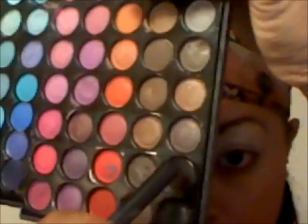I already have my eyeshadow base on — it's my NYX eyeshadow base. So I'm going to start with my full crease, which is this part right here, and I'm going to be using a brown from my Coastal Scents palette. It's just this brown right there.